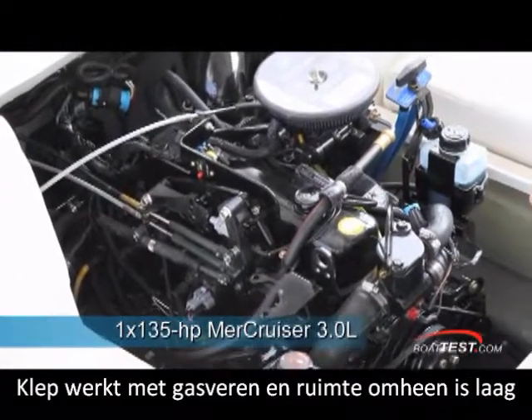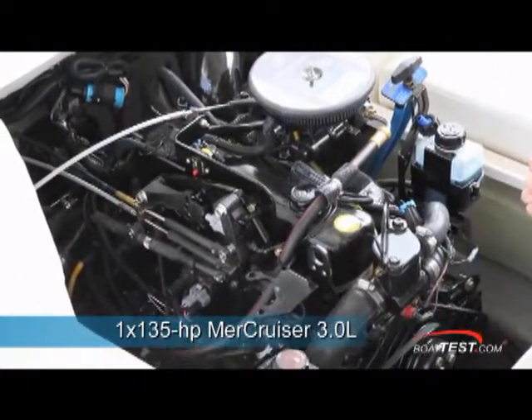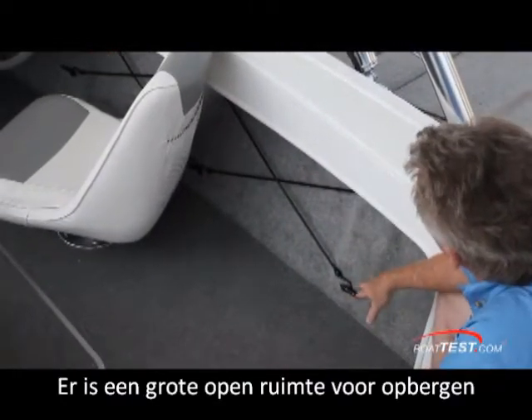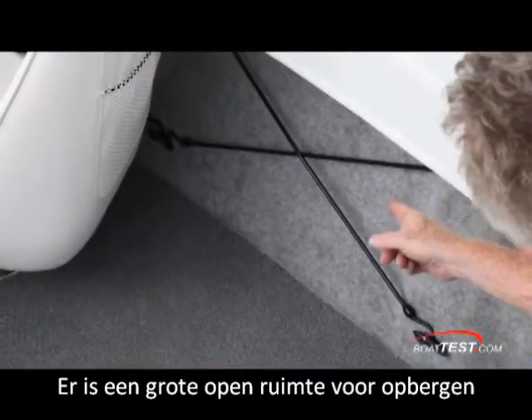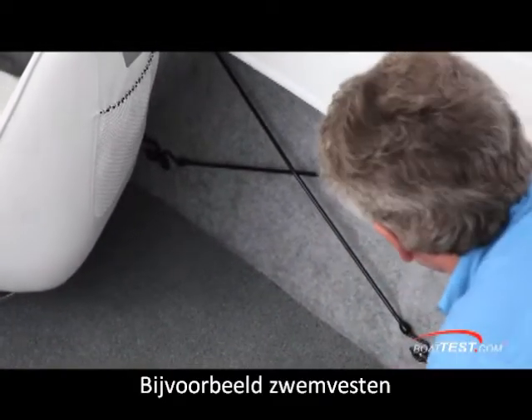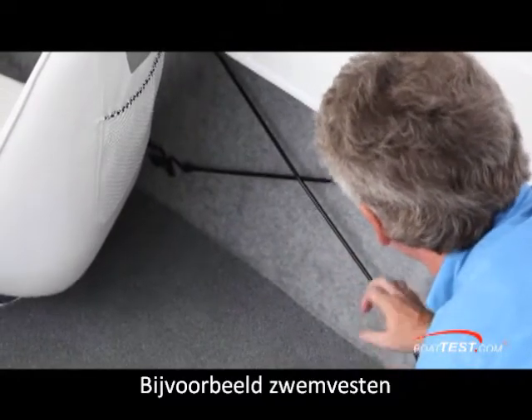Here we have a MercCruiser 3.0 TKS 135 horsepower engine. Bayliner is very big on having the open bulwarks on the side, which add a little bit to the storage and utility of the cockpit. They've got bungee cords here, which would probably make a nice place for putting life jackets, but I'd like to see a combing piece right here just to add to the utility of this storage area.